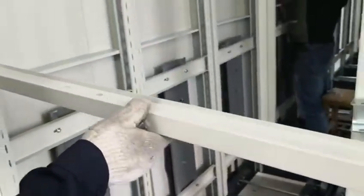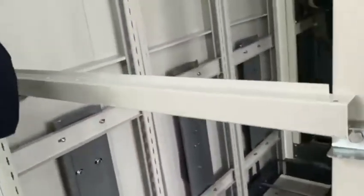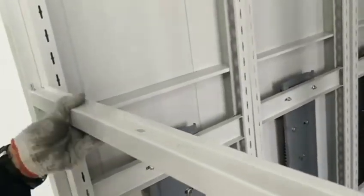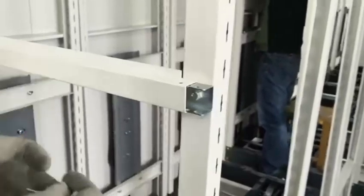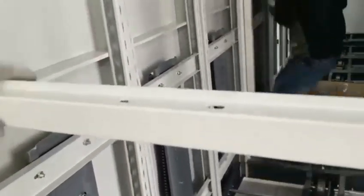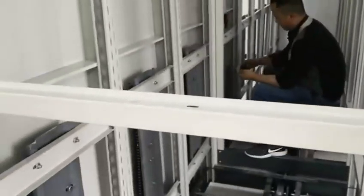It has two side holes — this is wider, this is narrow. Narrow is up, the wider one is down. The two sides: this part is longer, the middle is a little narrow.